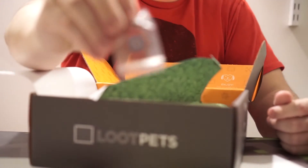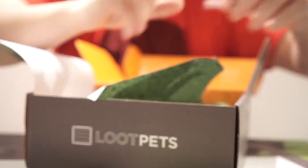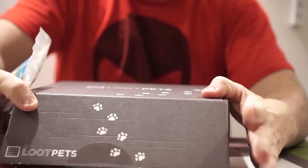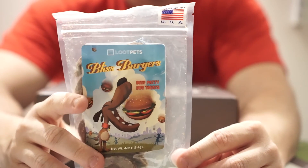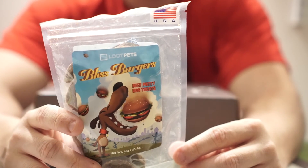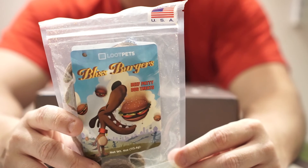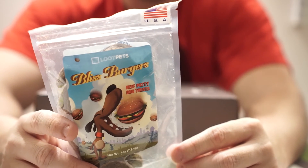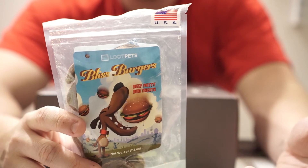We have a dog tag right here — I should just bling out my dog and put a bunch of these on him at once and see what he thinks. Finally, we've got the treats here — Bliss Burgers. Calories per serving is 22 calories — not bad at all. Ingredients: beef, sweet potato, mixed tocopherols, and rosemary extract. Tocopherols are a natural preservative, I believe.